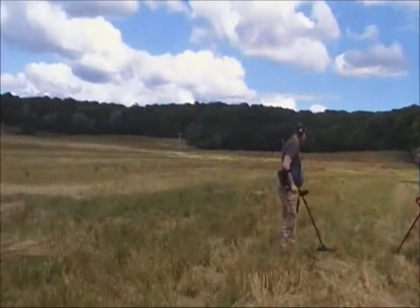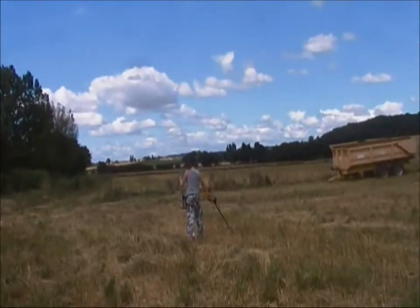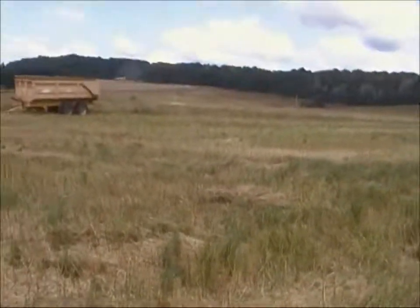Right, on the field with Pete, Matt, and Gary. Let's see how we go.